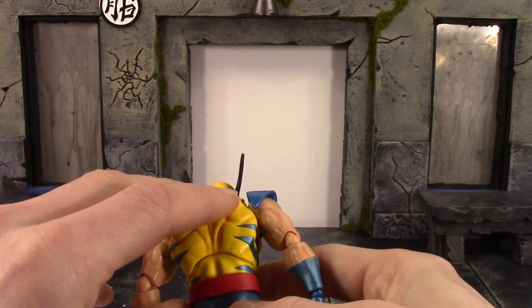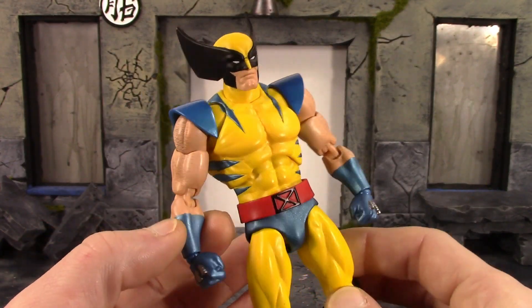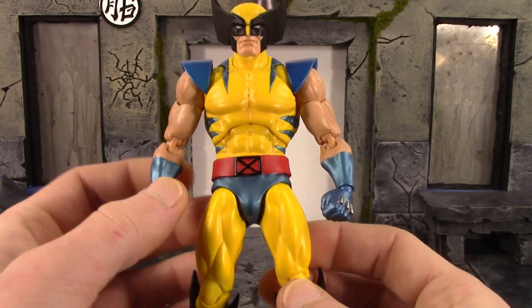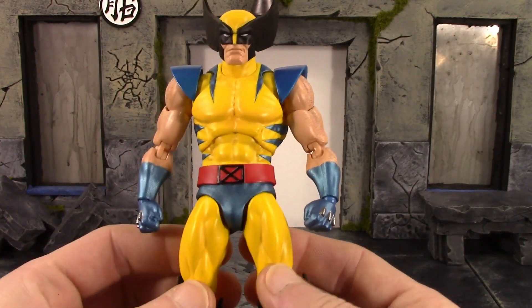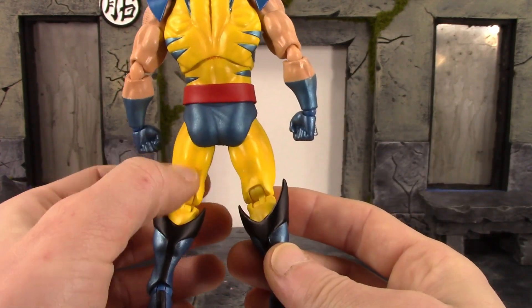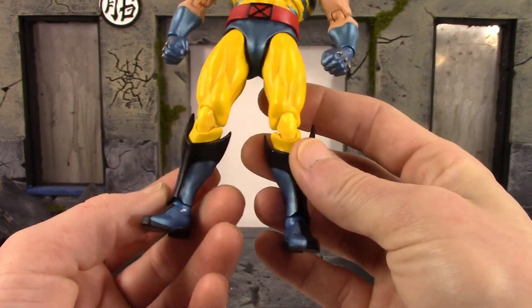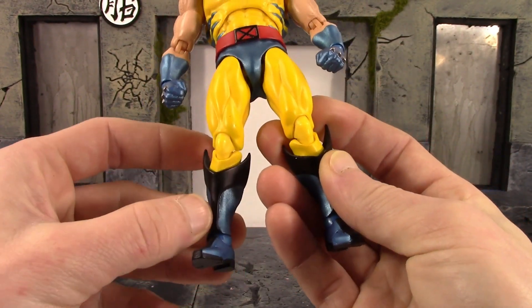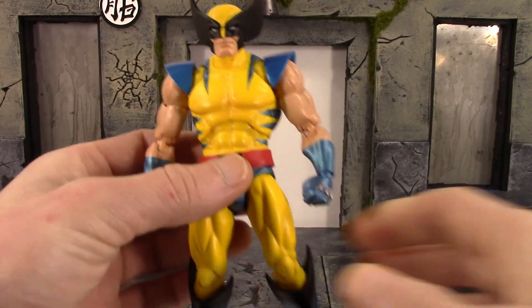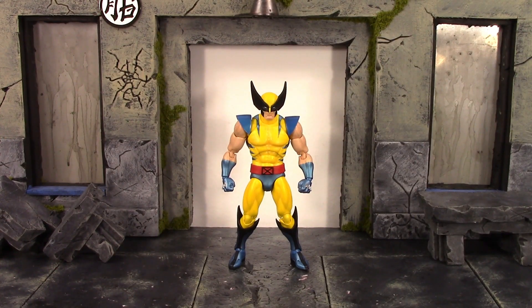I do like how the shoulder pad pieces are on ball pegs, kind of like the SH Figuarts Goku figures. The belt is a separate piece but is glued to the back of Wolverine's blue underwear piece. The gloves look all right — they are sculpted on and look almost painted but they're not. I love the metallic blue paint they used. The belt piece is a softer rubbery plastic. The legs have very nice sculpt detail throughout with subtle shading; knee joints blend in really nicely. The boots look great — the paint where the black meets the blue is pretty clean, and the feet turned out really good as well.